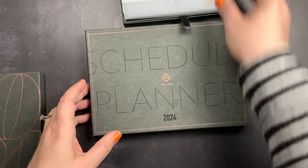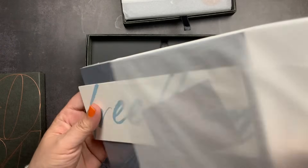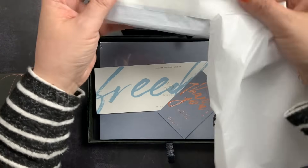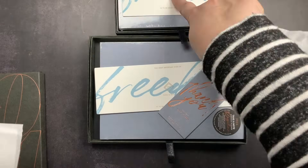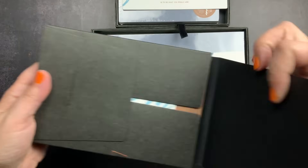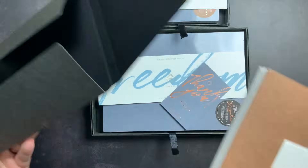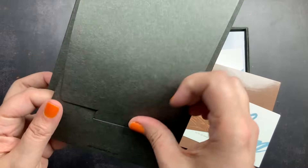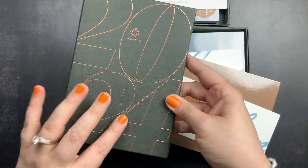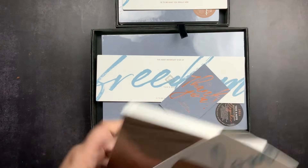The boxes have ribbon straps on them to help you get them open and get your planner out. Inside the A5 and A6 boxes, I did get those cards for 2024 and there's tissue paper and even more wrapping inside, so you have to unwrap the actual planners themselves as well. I love the amount of care put into the packaging. To open the B6 size you just open the little box — it's like a gift box that folds over it which you can then use to store the planner. The boxes have the years on them, so when you archive you know which year they are without having to open the box.